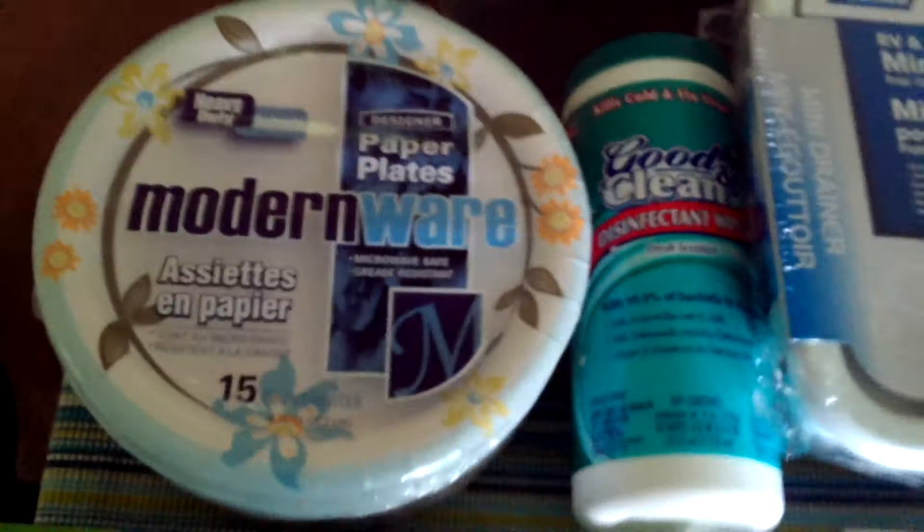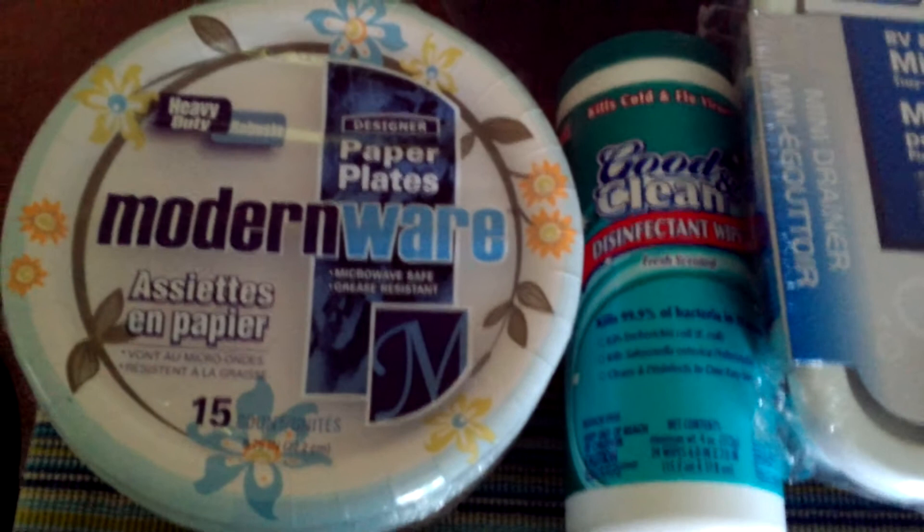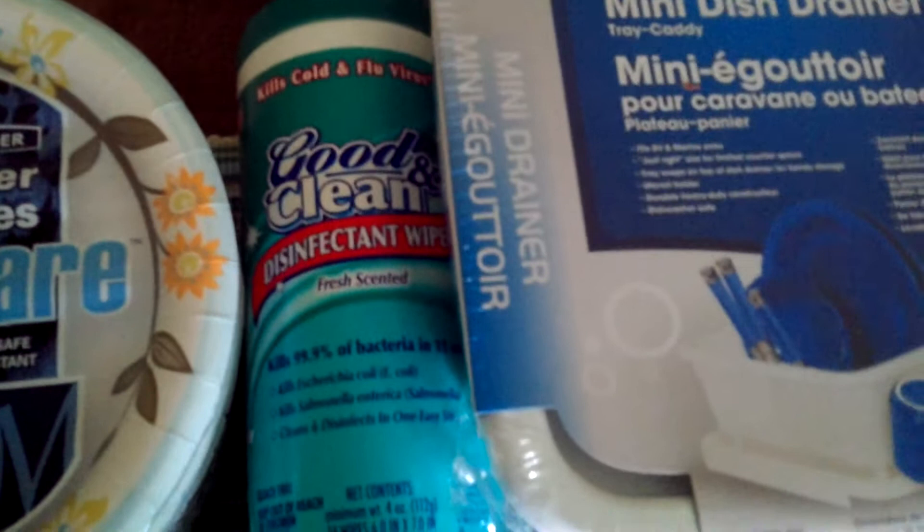A lot of the videos I've watched show that people do use plates and cups here and there, but a lot of them use paper plates because it's easier. When you're in a camper van, a lot of times you might not have access to water, so it's just easier. And of course, disinfectant wipes are always good to have on hand to kill viruses and bacteria, especially for the times when you don't have water.